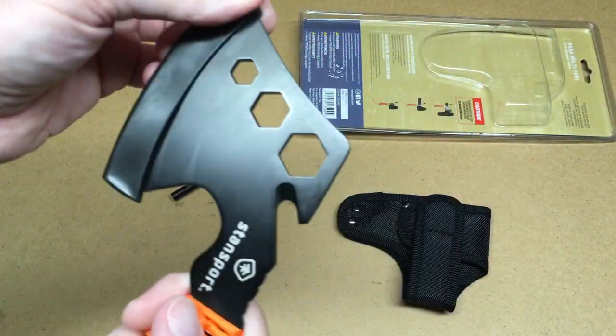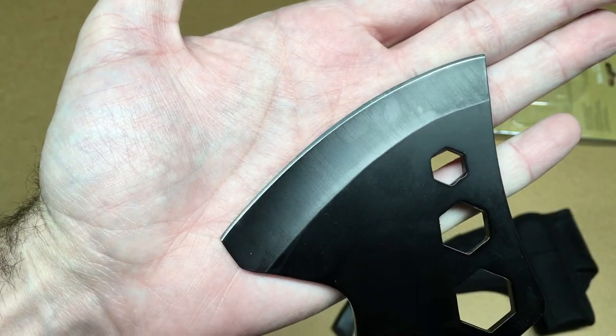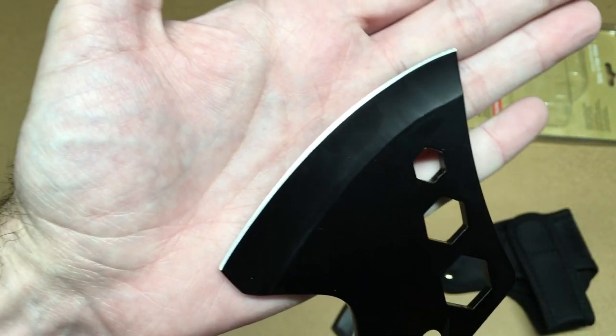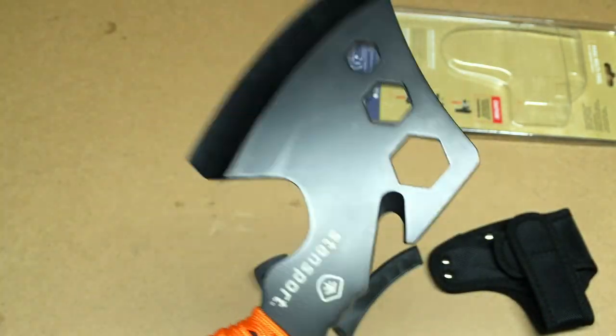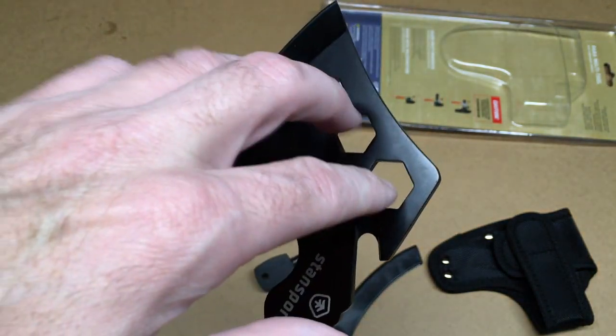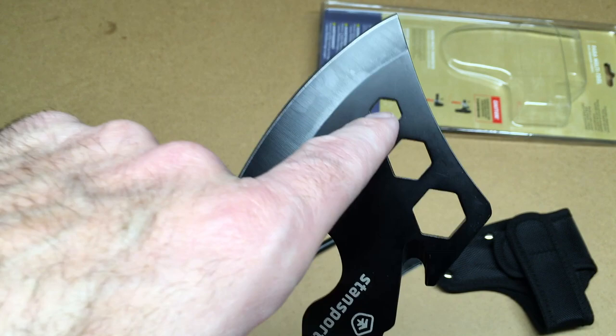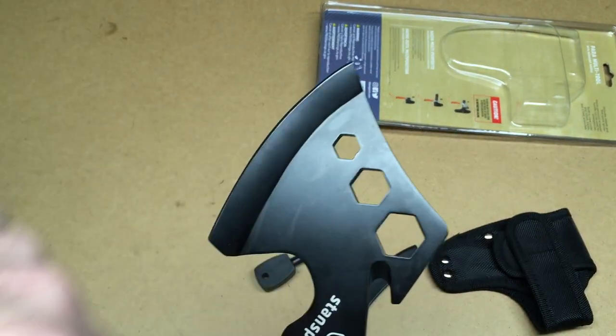Here's the hatchet — take this off here. This looks like it has a pretty sharp blade. You could kind of use this as a knife a little bit if you need to cut something open. These wrenches could be useful in certain situations. I know 10 millimeter is used a lot — that's used on like a lot of battery clamps — but you're not going to get this on a battery clamp at that angle.